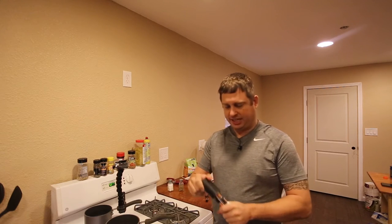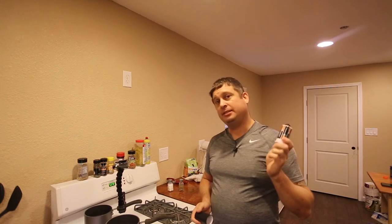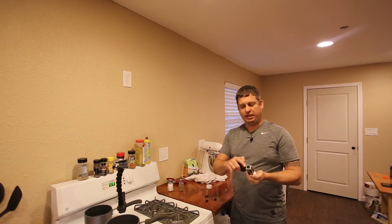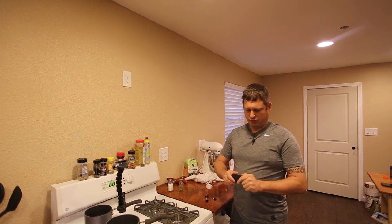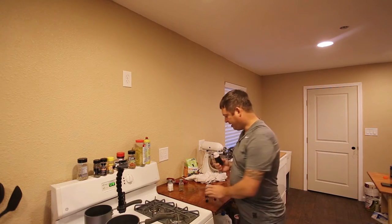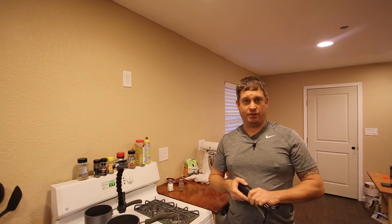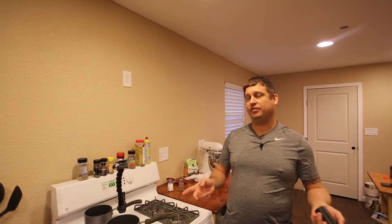This thing has a rubberized handle and eats four batteries. I put in some nice Duracell batteries. There's a little button on top and it has three speeds. It conveniently slips into the pot, and the business end is coated with silicone.